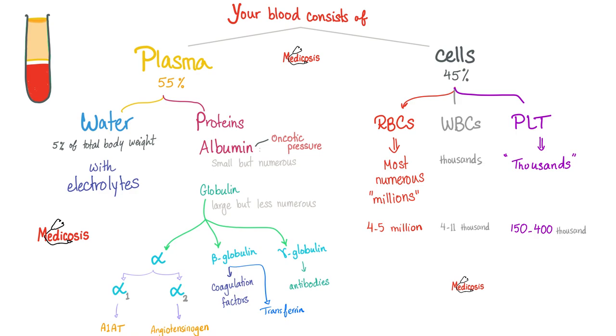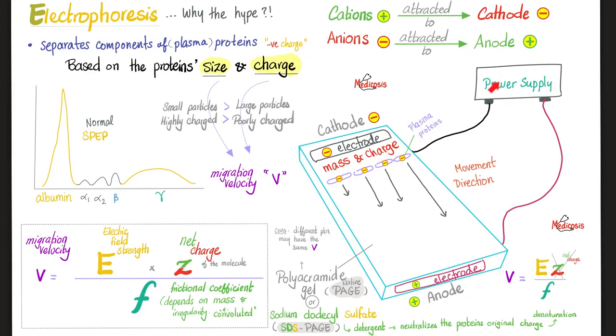We perform electrophoresis to see if the albumins and globulins in your body are normal or abnormal — that's why we want to separate those proteins. A power supply provides two poles: the positive electrode, or anode, and the negative electrode, or cathode. The anode attracts anions, which are the negatively charged particles — in this case, the proteins. Because proteins in your body are mostly negatively charged, they will leave the negative electrode and be attracted to the positive electrode.